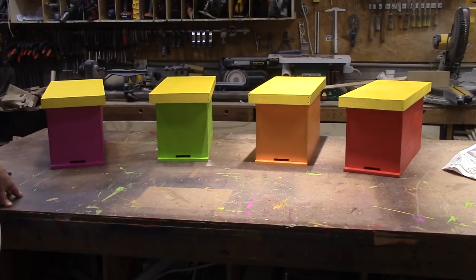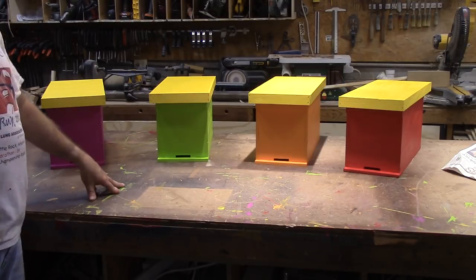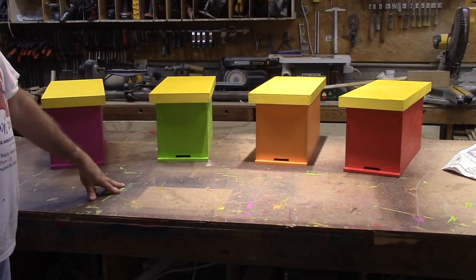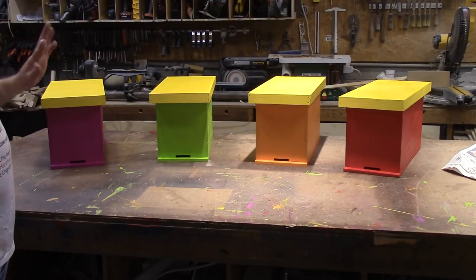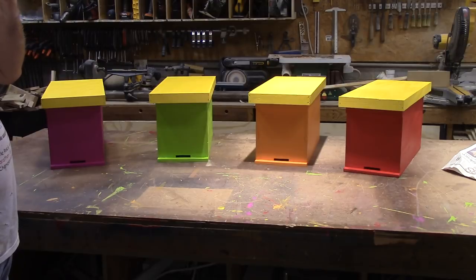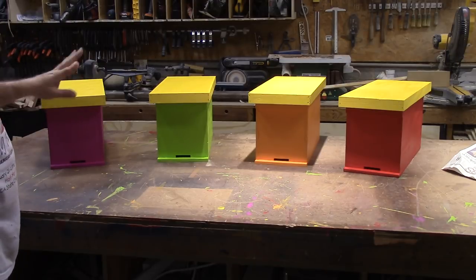These are some nucleus boxes that I built, and this is what we're going to build today. They're off a plan on besource.com — a five frame nucleus box — and you can get the plans there if you need those. I'll show you the plans here in just a little bit, but they do a good job on that website, so go there to get your plans if you want to build one of these.